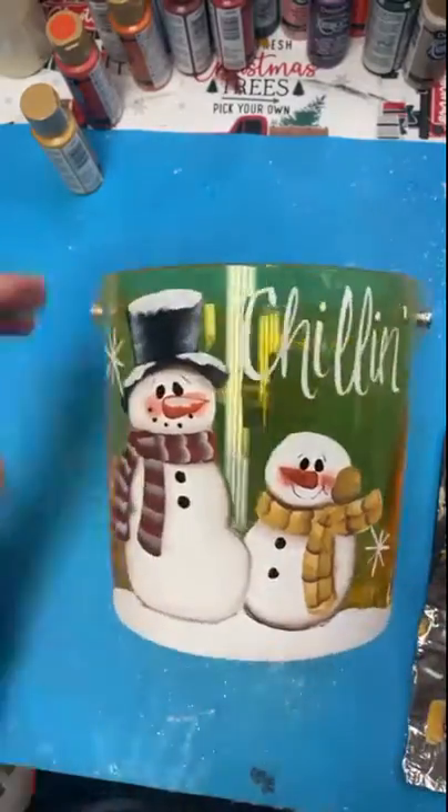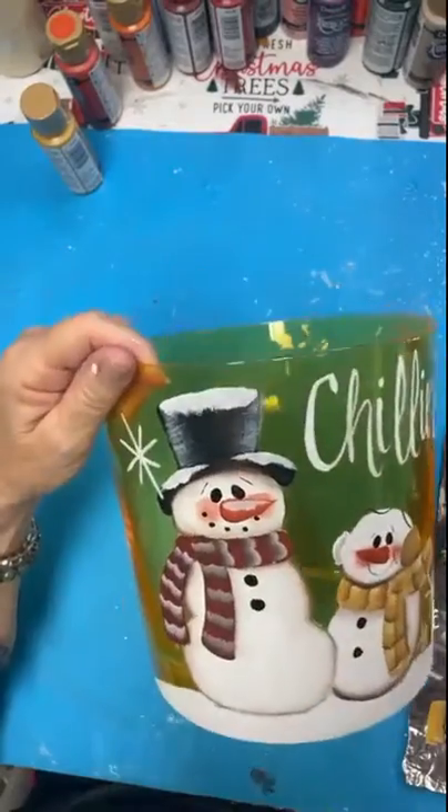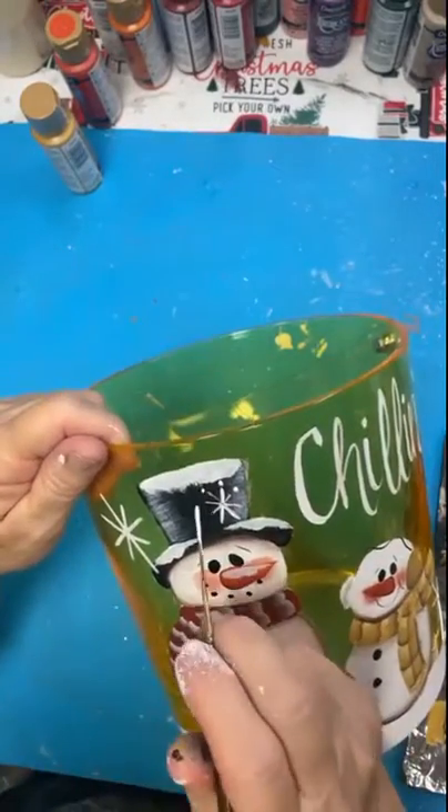So I hand lettered the word 'chillin'' on there, and here in a moment I'll be putting the word 'buds.' So it's 'Chillin' Buds.'